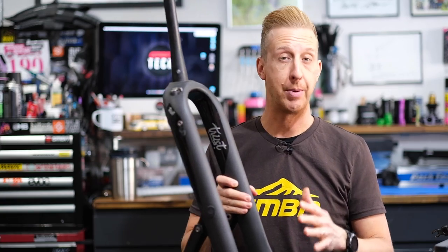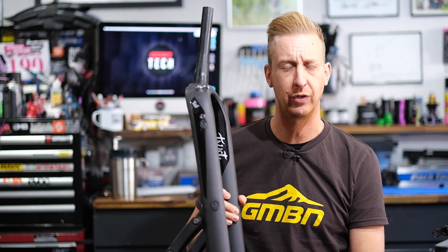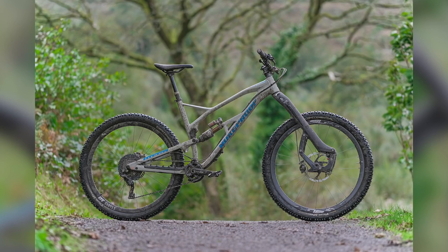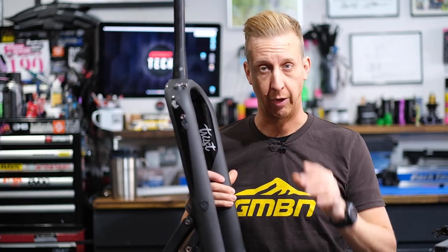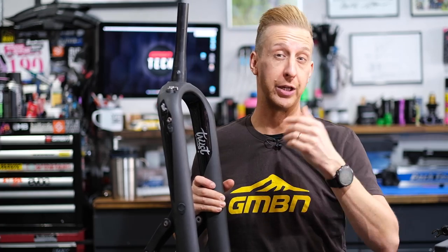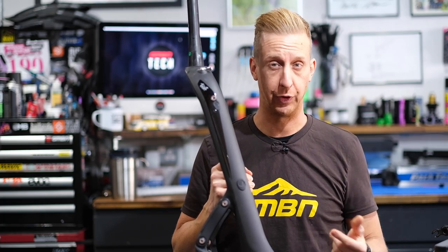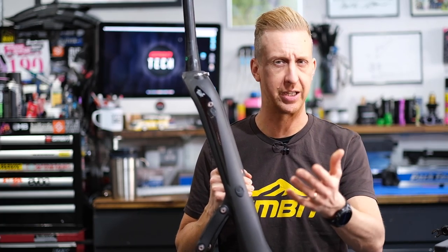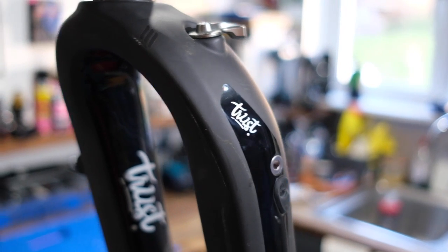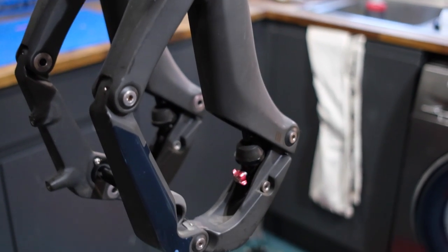These linkage forks are very unique — the people that use them absolutely swear by them. With the Trust fork in particular, under compression the trail number actually increases. When a telescopic fork compresses, the head tube angle steepens and trail decreases, giving more nervous handling. On a fork like this, trail increases as the fork compresses — the further it compresses, the more stable the bike gets. It's quite incredible, but unfortunately these ones are no longer available.